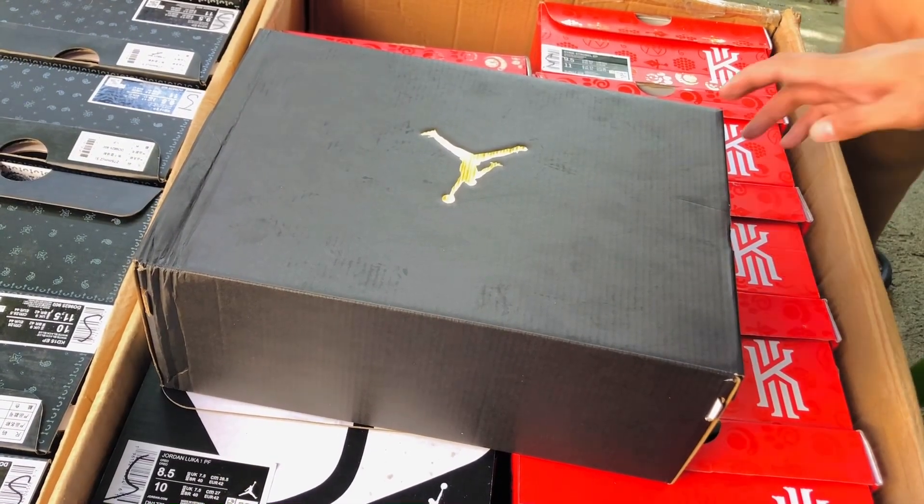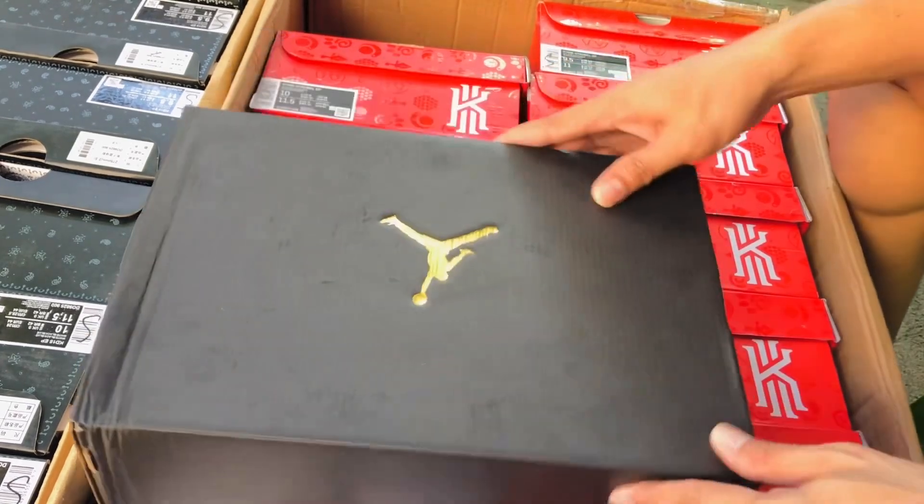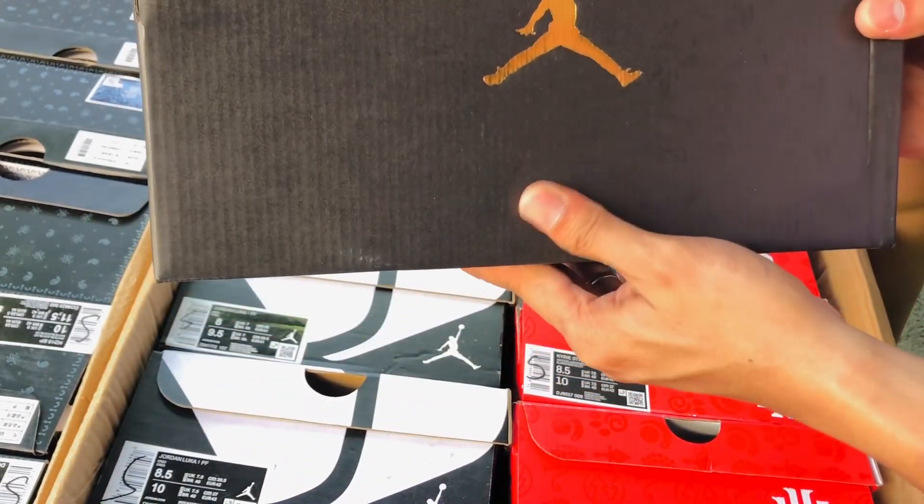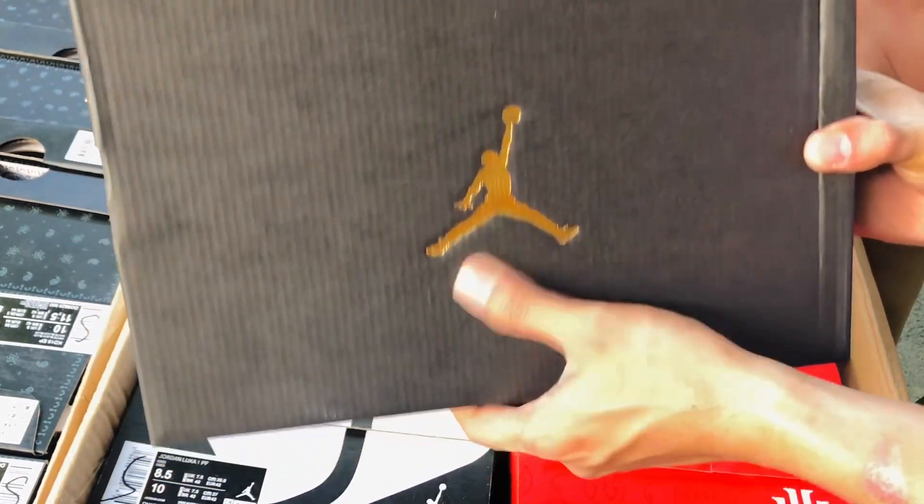Ayan, so, panibagong review na naman mga kasunatics. So, review natin tong Jordan 37 Lightbone.